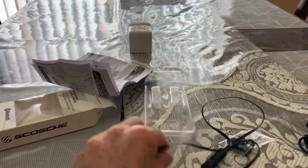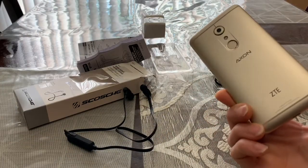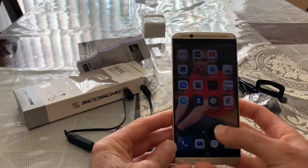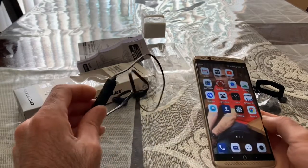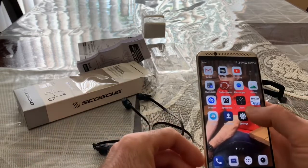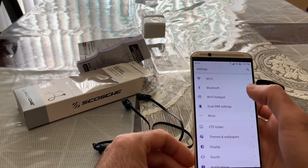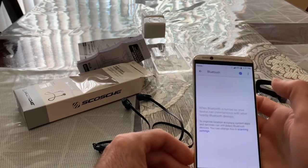Alright, let's go see how this is gonna work. I'm bringing my ZTE Axon 7 — I've had this phone for three years — and we want to pair this Bluetooth headset to the ZTE Axon 7. We want to check the sound and see how this Bluetooth headset is going to work for us.